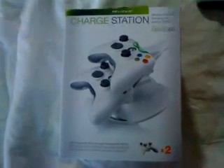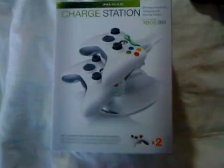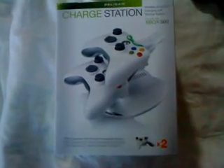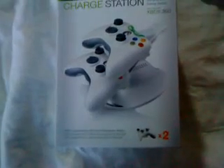My Xbox 360 charger installation charges up two controllers in one go, but today I'm only going to show you one controller. As you can see, I just plugged it in. It goes red and green, so that means it's ready.